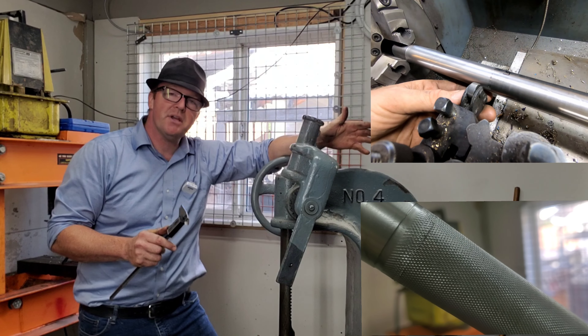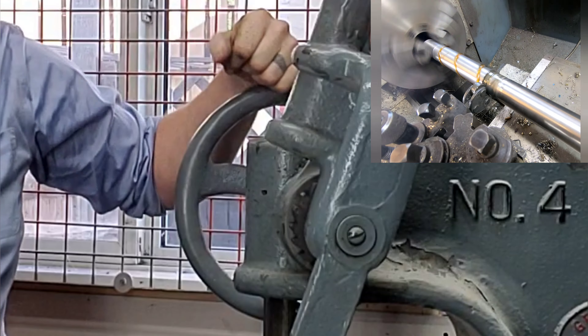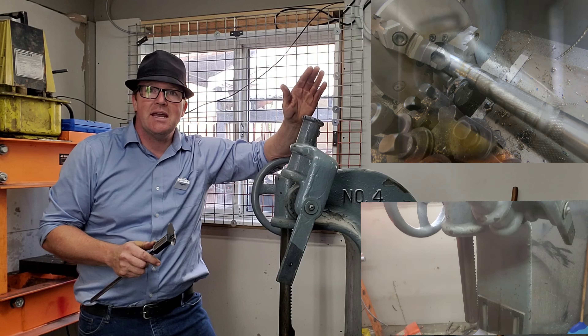I've got a good project today. I've been slowly picking away at this Greenerd number four Arbor Press, and in the past I made a hand wheel for it and cast that — you can look for one of those other videos. Today we're going to make a handle for this, and it's a really simple lathe project.